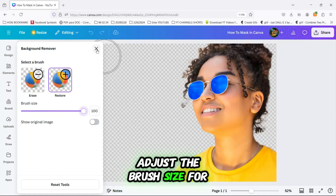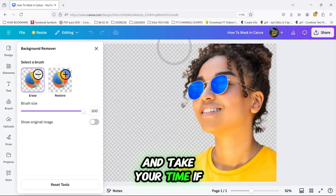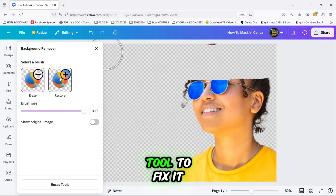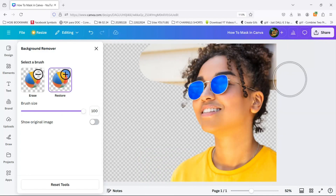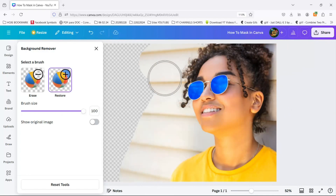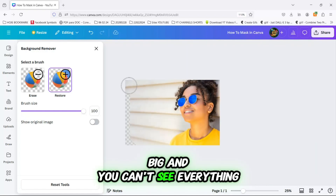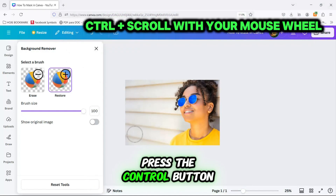Adjust the brush size for better precision, and take your time. If you accidentally erase too much, you can use the Restore tool to fix it. Pro tip: if the slide is too big and you can't see everything, press the Control button and scroll with your mouse wheel to zoom in or out.